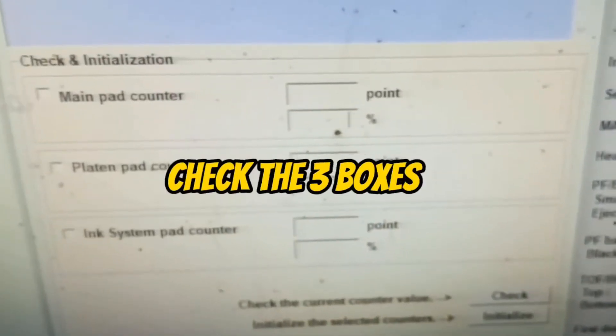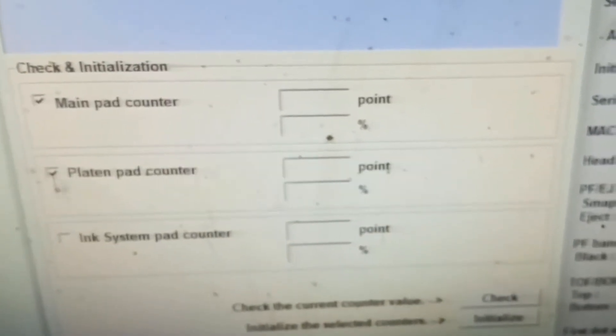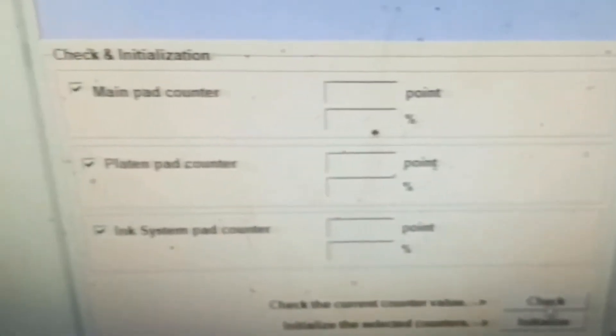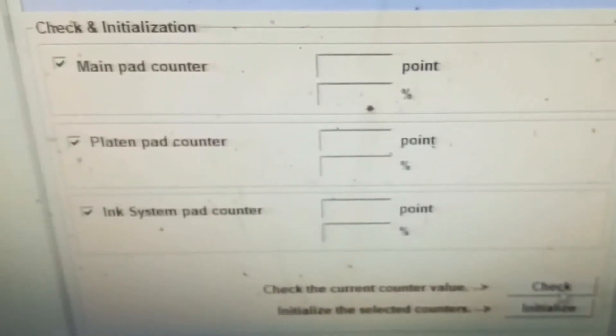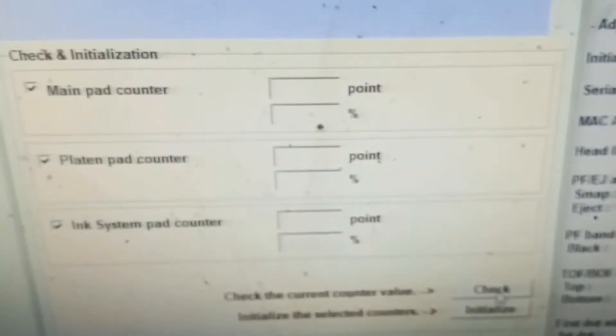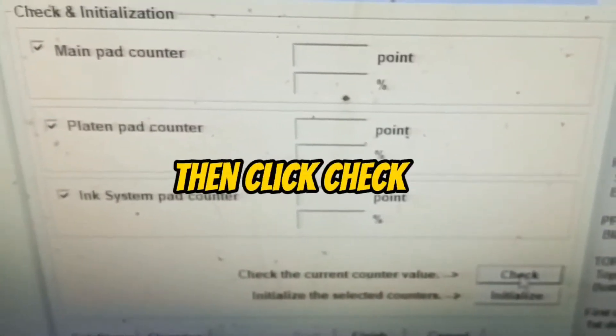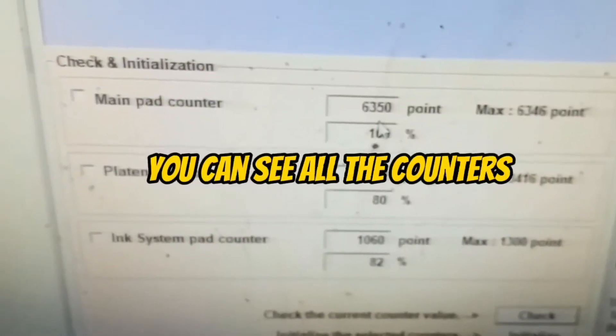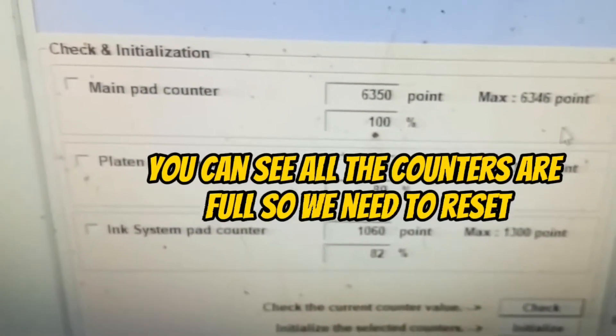Check the three boxes, then click check. You can see all the counters are full, so we need to reset.